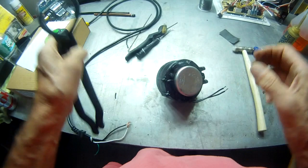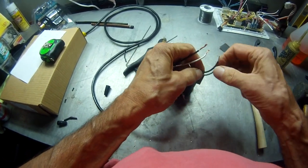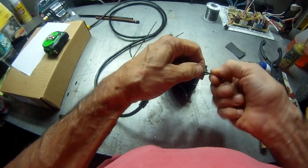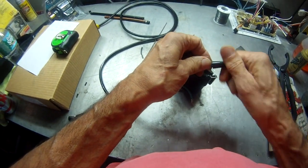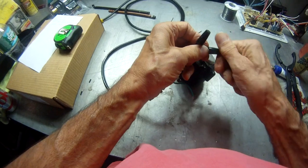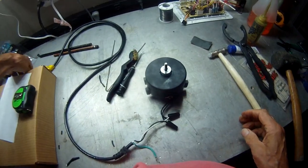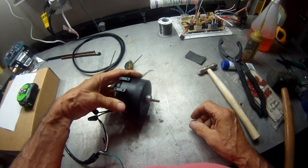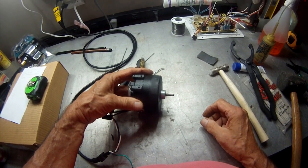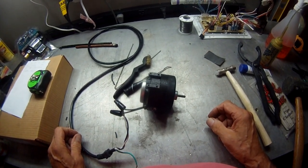Okay, next thing we need to do is to test it. And that's how you rebuild a condenser fan motor.